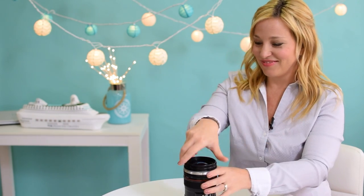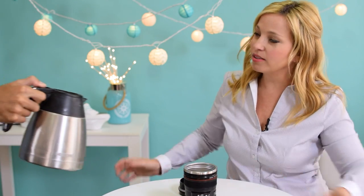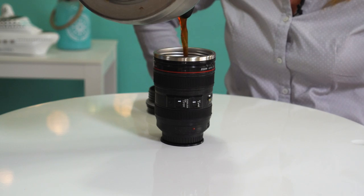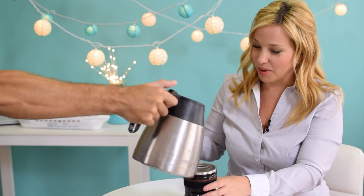But wait, it gets better. When we got it, my husband noticed it had a suction cup on the bottom. Of course this seemed like a silly gimmick at first — in fact it seemed kind of like a downside to me — but amazingly it really works. Let us demonstrate.